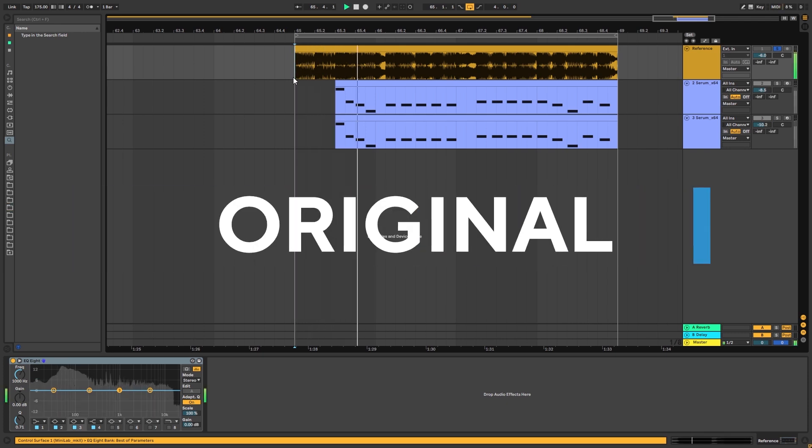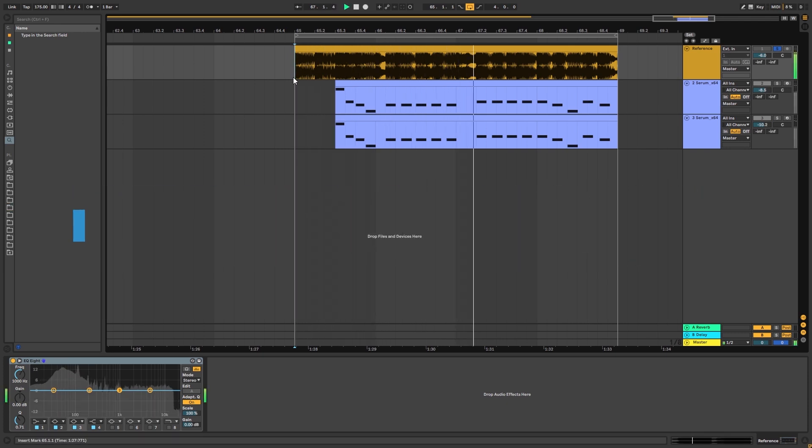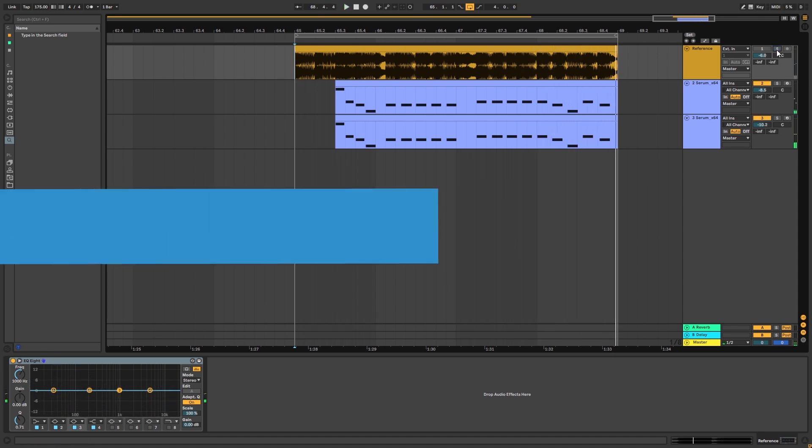So this is the original track, and this is what we're going to be making.